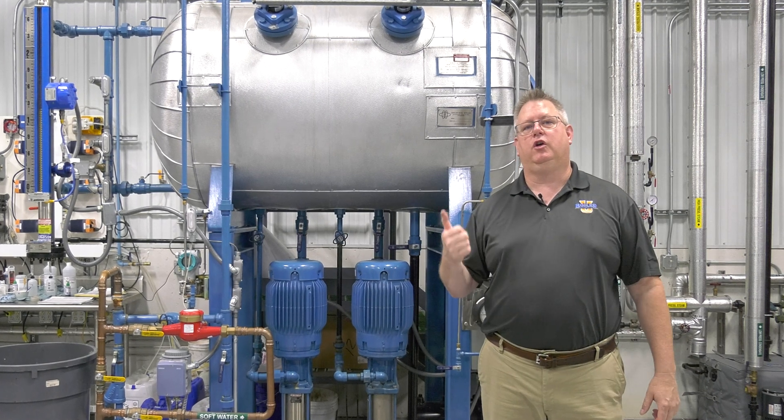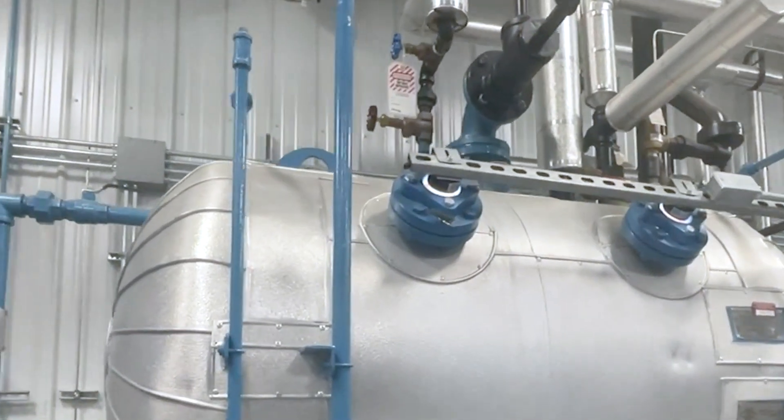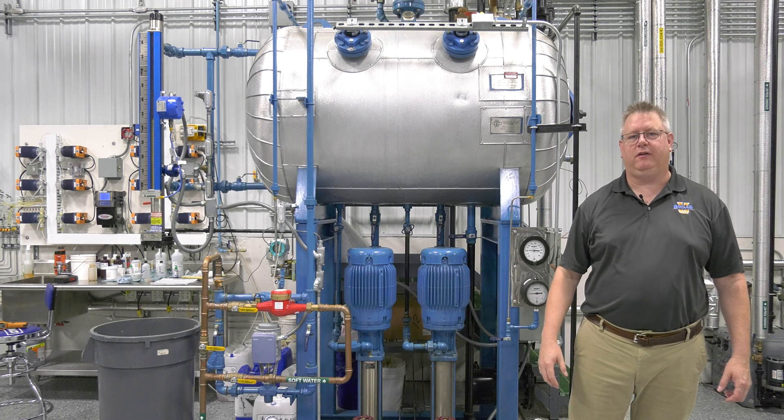The first thing we're going to look at is the vent. All deaerators have a vent, and we're going to talk a little bit about how that works and what we can do on startup to assist it.